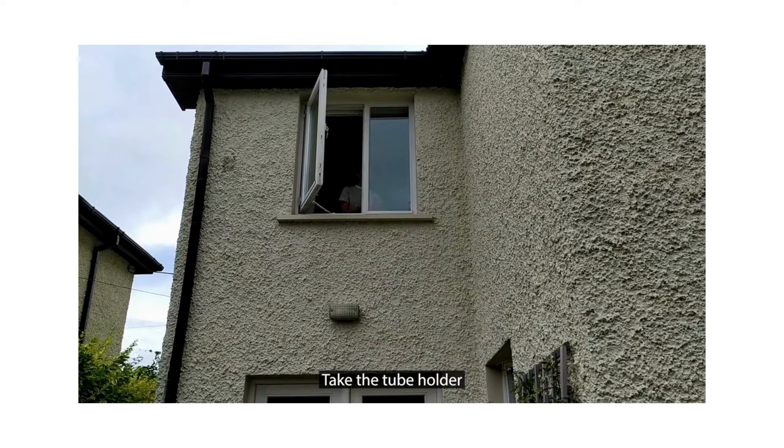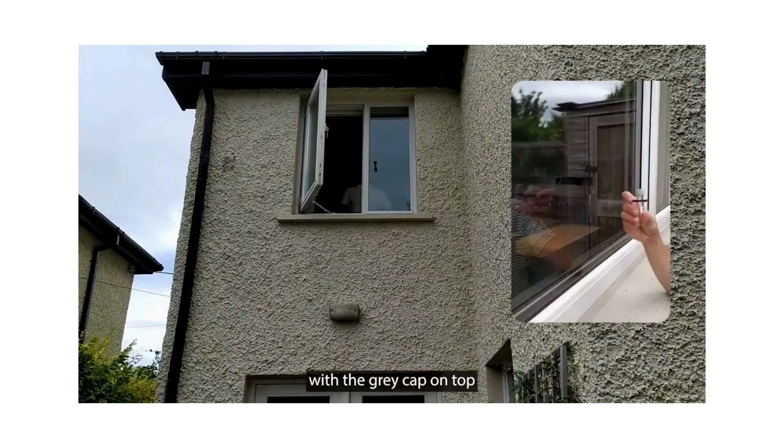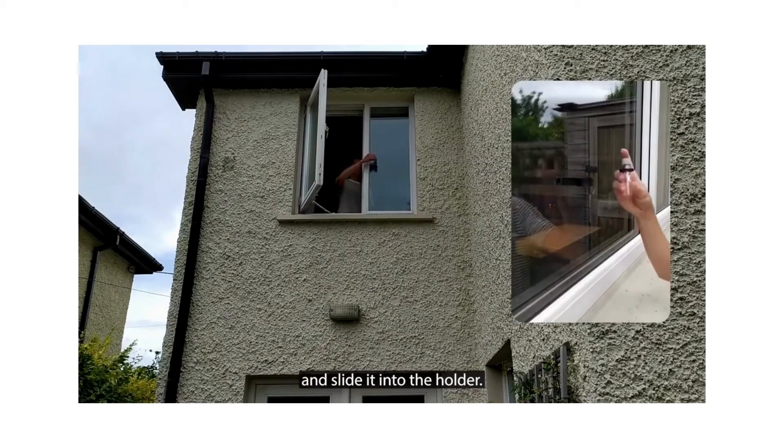Take the tube holder and push it against the window, just do that for 15 seconds or so. Then take the tube with the grey cap on top and slide it into the holder.